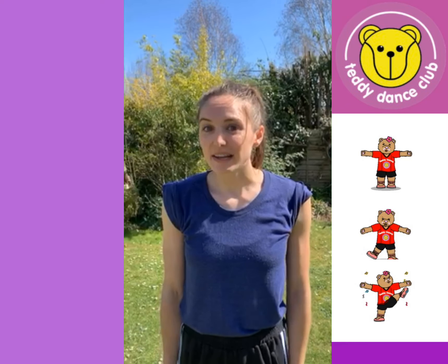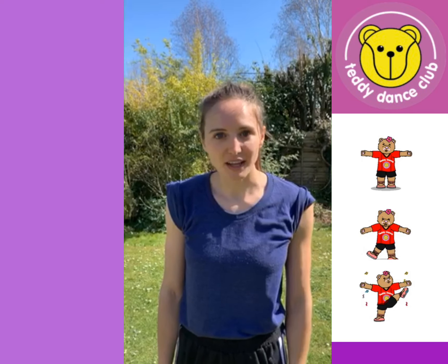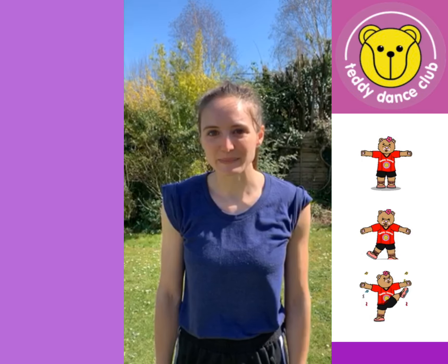Hi guys, I'm Chloe and today we're going to do a dance version of the story Goldilocks and the Three Bears. I hope you all know it. We're going to learn it first without music and then we'll do it all together with the music. Let's go.